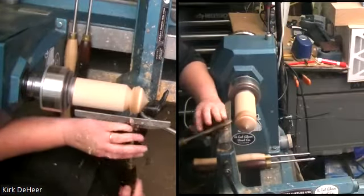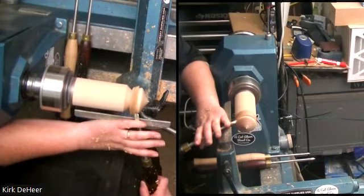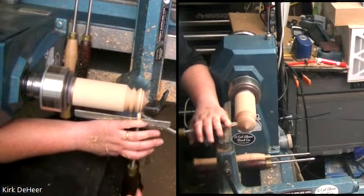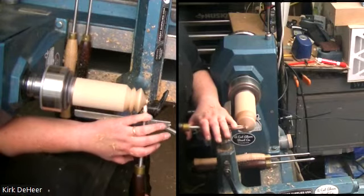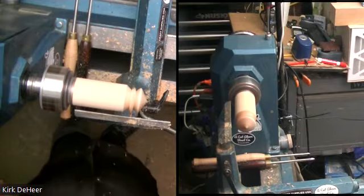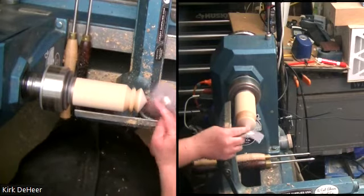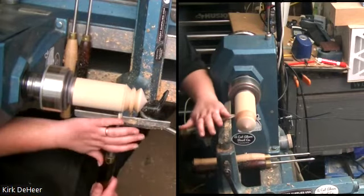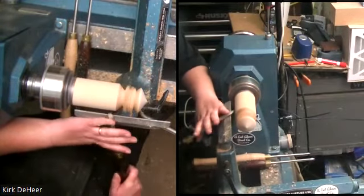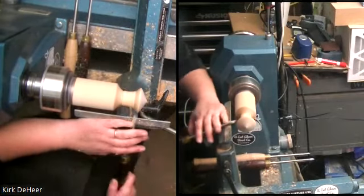Now we have the head of our top right here and we're just removing material — we're going to round that over, just roll a bead, remove material. The fun thing with tops that you need to remember: you don't want them super pointy because they won't spin on a super sharp point. We'll touch that with a piece of sandpaper — this is just 180. And that is done. Really simple. Remember your ABCs: anchor, bevel, find the bevel, and then let the tool do the cut.